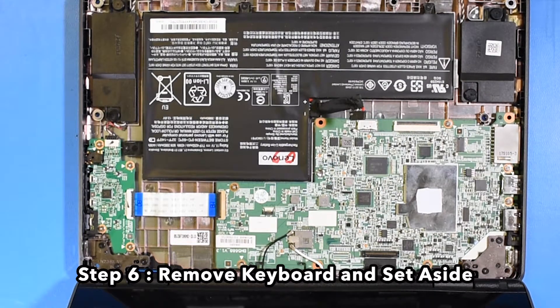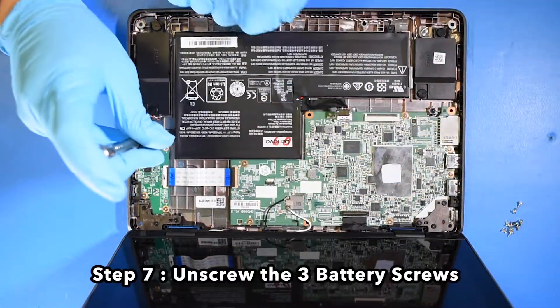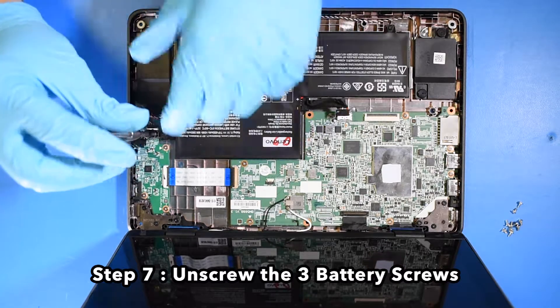Step 6: Remove the keyboard and set aside. Step 7: Unscrew the three battery screws.